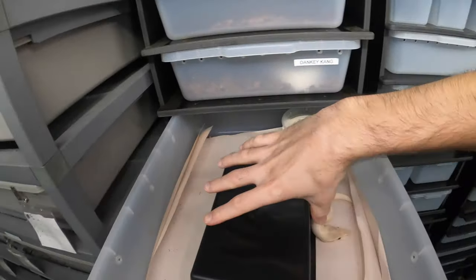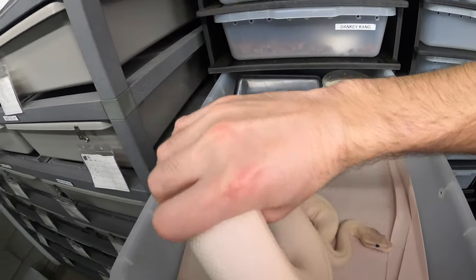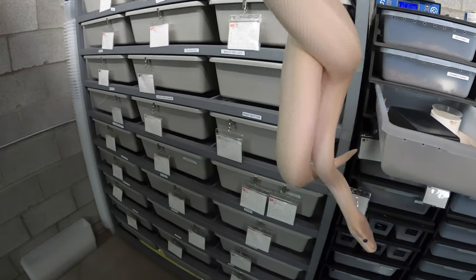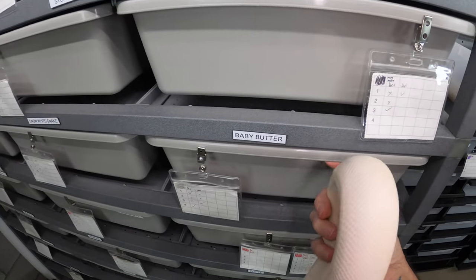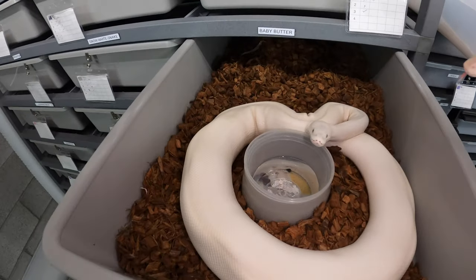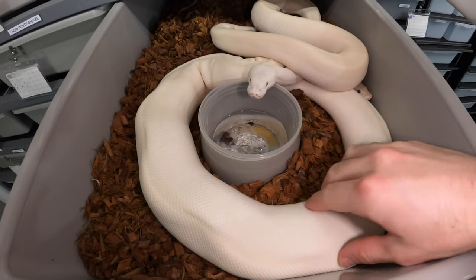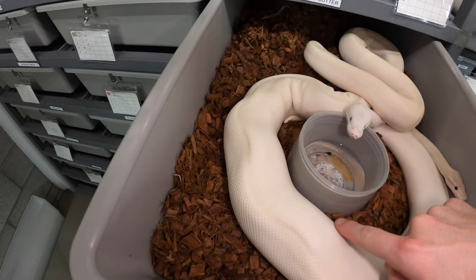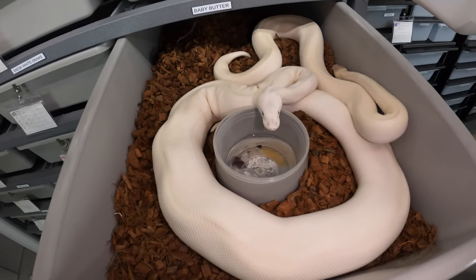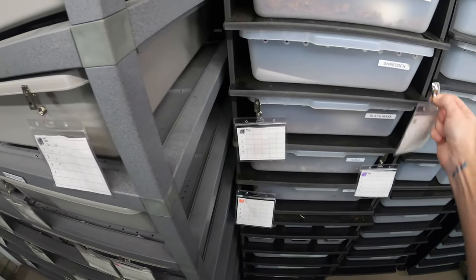Next we'll get Shredder. He's one of the snakes who still likes his tiny little hides even though he's over a thousand gram male. He still likes his hides. I usually start him off with Baby Butter - he's my super Mojave banana and she's my super pastel super butter. She has been sitting in her bowl or hugging it for probably two weeks now, which is a really good sign. She's getting pretty thick too. You can see how her body is not real straight, it's very wavy - that's a good sign she's starting to ovulate as well. There are my Lucis. Moving his card over.